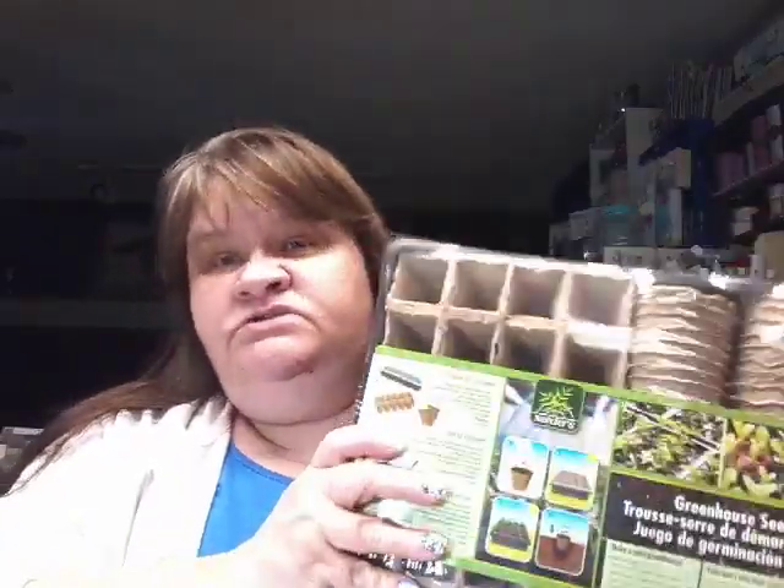Another thing I got — I want to start early planting. I know it's way too early yet, but this is a greenhouse starter kit. It has all kinds of trays and tags and stuff. I just wanted to have it ready, because last year I did cucumbers and tomatoes in pots and we really, really liked it. So this year I wanted to do a little bit more. And when you see my Dollar Tree haul, you'll see I got a bunch of seeds. I believe that was $4.